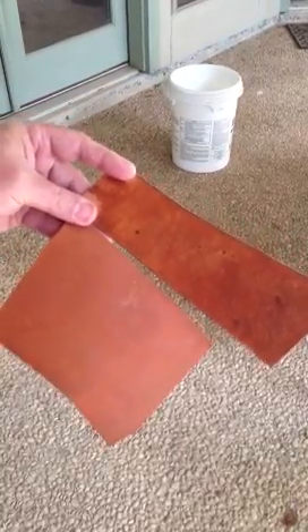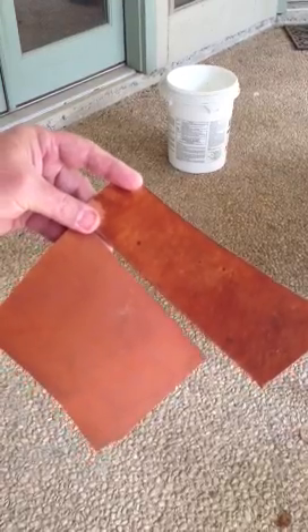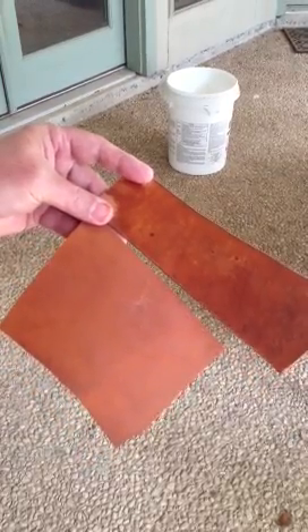The horsehide will eventually soak up the water if you keep spraying it enough, but its natural tendency is to bead the water off.